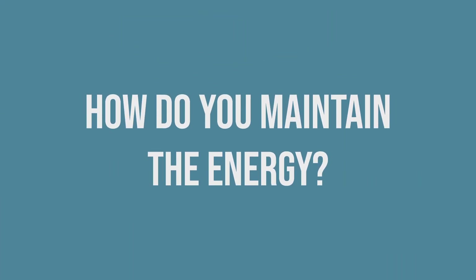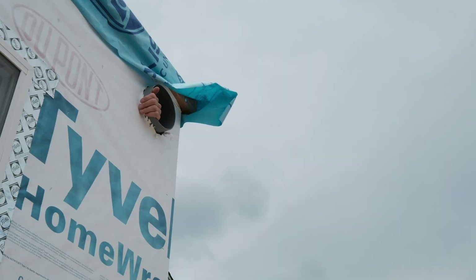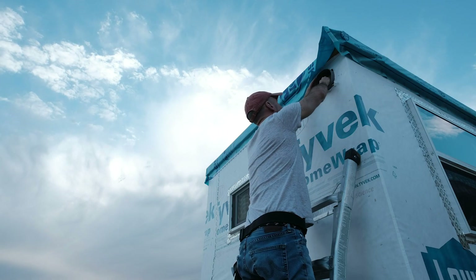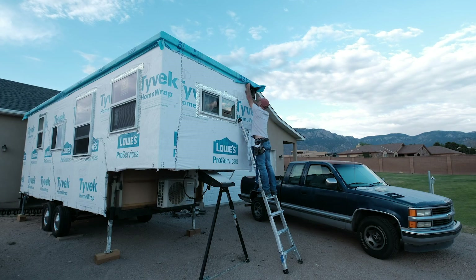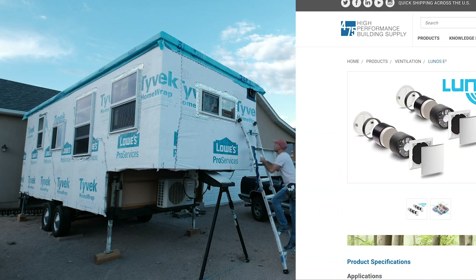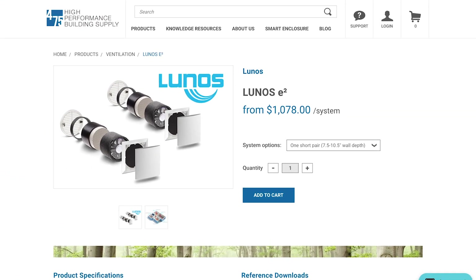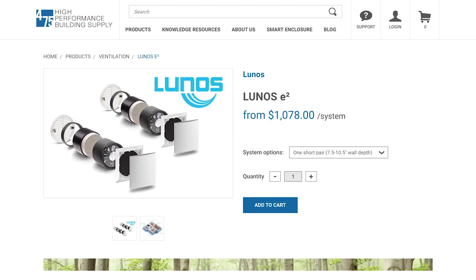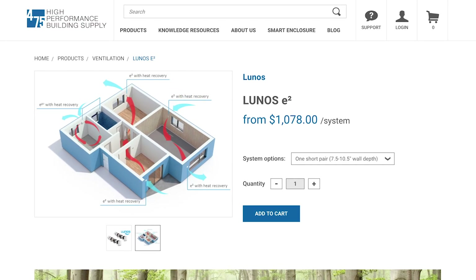So how do you get fresh air in without losing that energy? I went with the Lunos E2 heat recovery ventilation system from the folks at 475 High Performance Building Supply. What this two-fan, two-ceramic honeycomb-looking core system does is exactly that — it exchanges the inside air while recovering most of its energy.